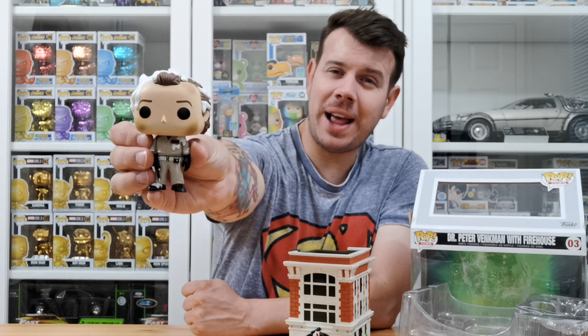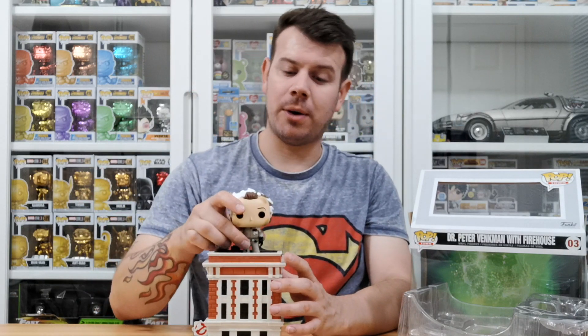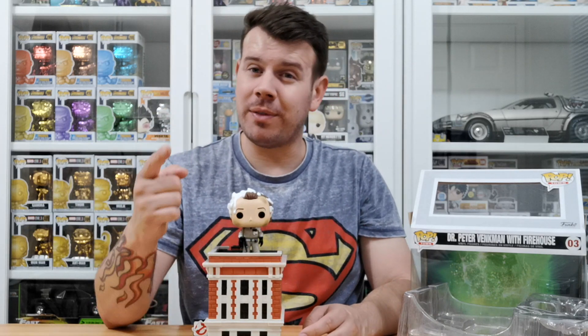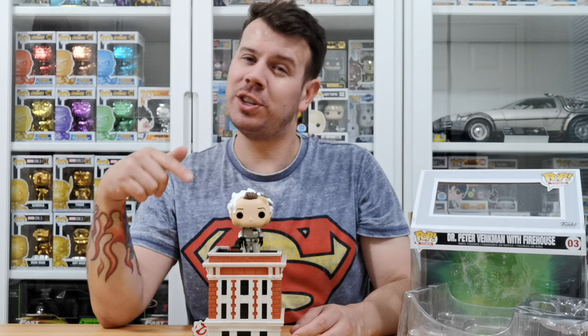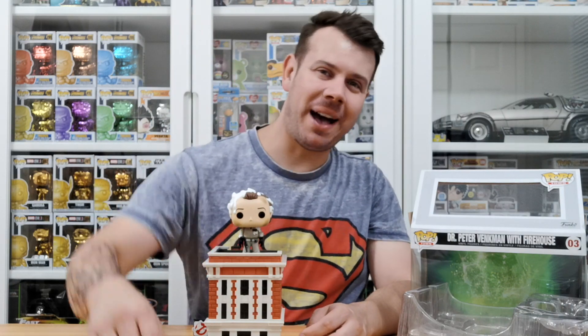Peter is covered in — I don't know if it's slime, ectoplasm, or he's just having a snow day! Anyway guys, thanks very much for watching. Please like, share and subscribe, and remember to set the bell so you don't miss out on any unboxing videos. If you can help us out with some of the Ghostbusters terminology, whack it down in the comments below — see you real soon, take care, bye bye!